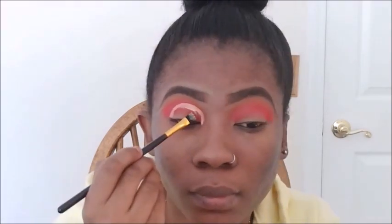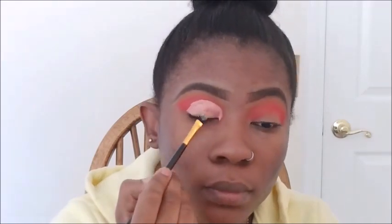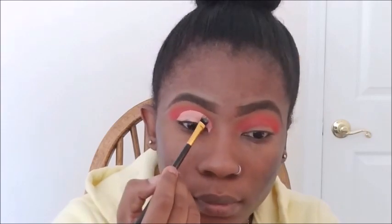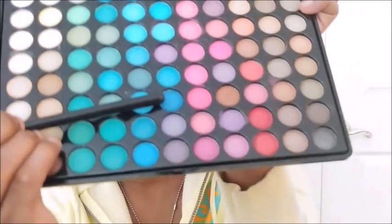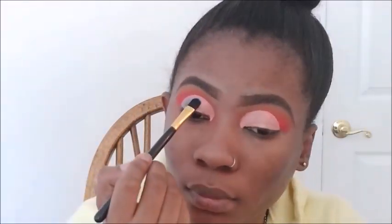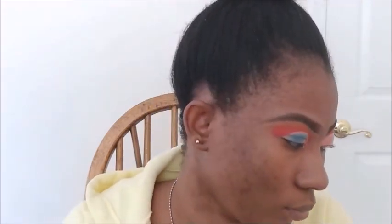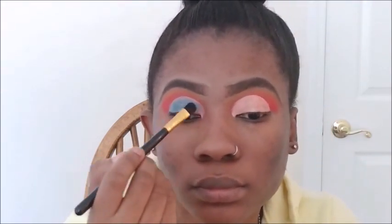Now I'm just filling it in with more concealer. After I was done with this process, I did not set my concealer — I just went ahead and packed on my shadow, so do not set this concealer when you get here. I'm taking this blue shade, which I believe is from BH Cosmetics, and I'm just packing on the colors until we have our desired look.